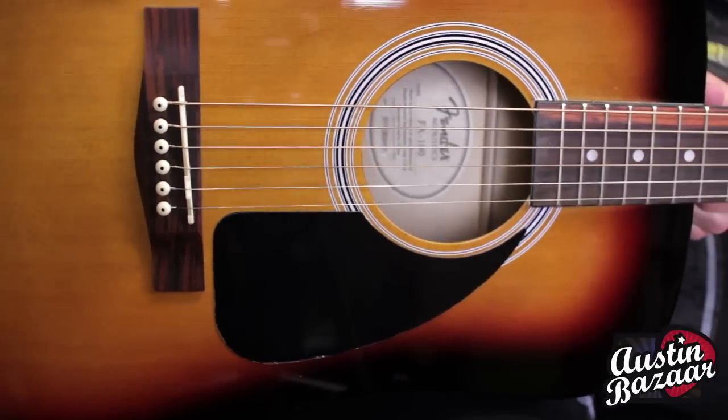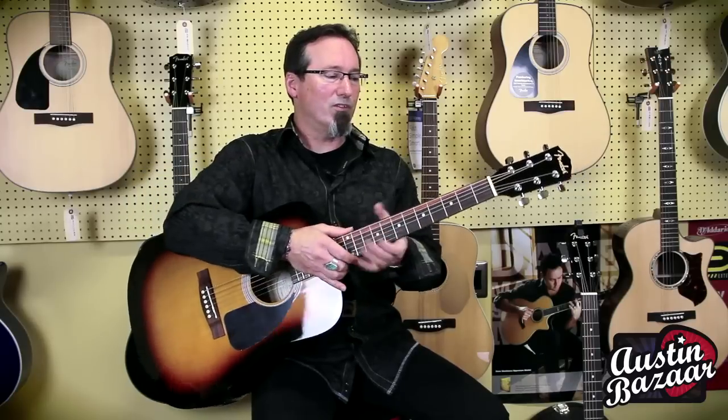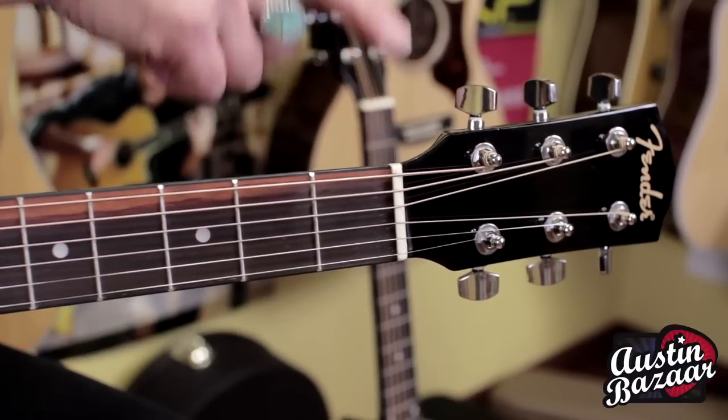The general features of these guitars: we have a laminate spruce top, agathis back and sides, a synthetic bone compensated saddle — that's important for intonation purposes — and a synthetic nut as well.